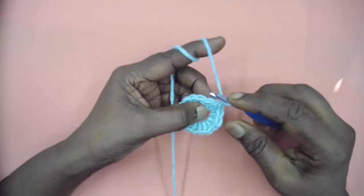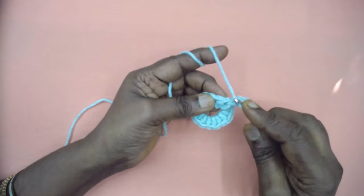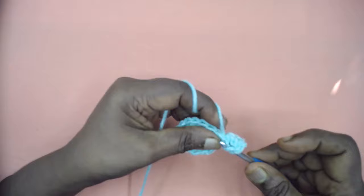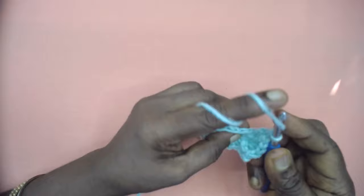Chain three. After chaining three, place a front post double crochet in the next half double crochet, then a double crochet in the next stitch. Note that this stitch is likely to hide behind the front post, so be sure to pick up the correct stitch or your calculations will go wrong. Then another front post double crochet.